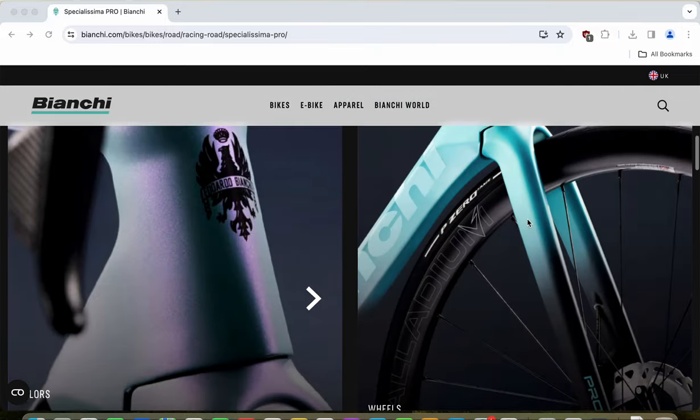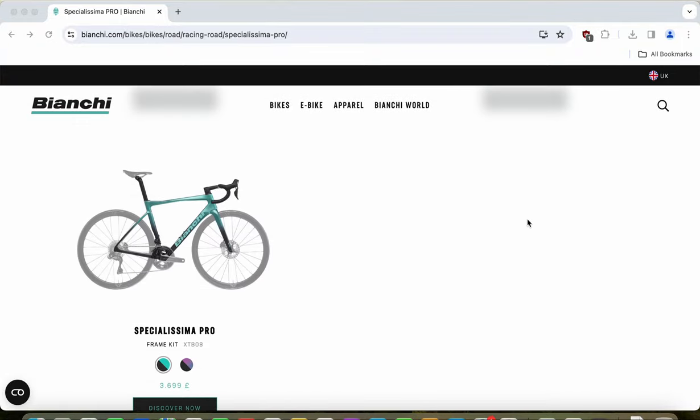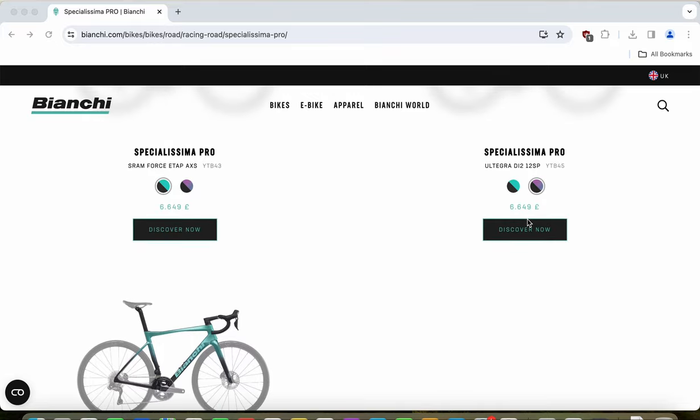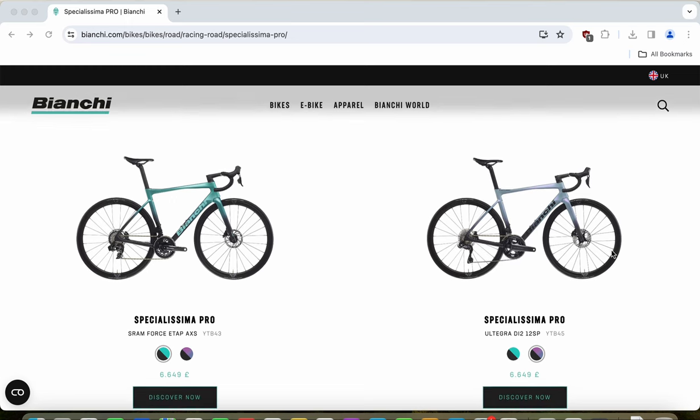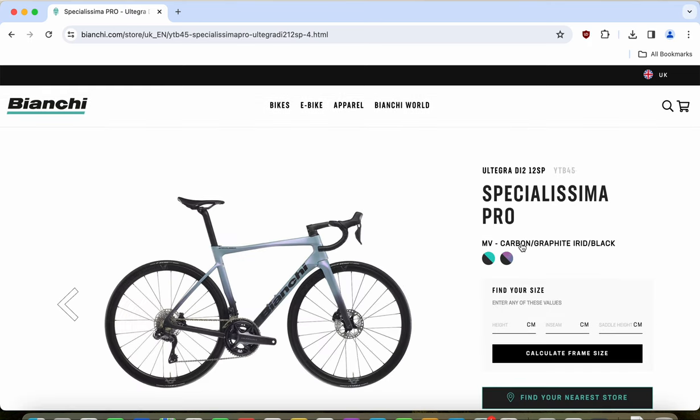When it comes to the Specialissima Pro, you can buy the frameset only for 3,700 British pounds, or you can buy the fully built bike in two options: one with the Shimano Ultegra Di2 groupset, and another with the SRAM Force E-TAP groupset. Both complete bikes have a retail price of 6,650 British pounds or approximately 7,500 euros. US pricing was not confirmed, so check with a local Bianchi distributor.